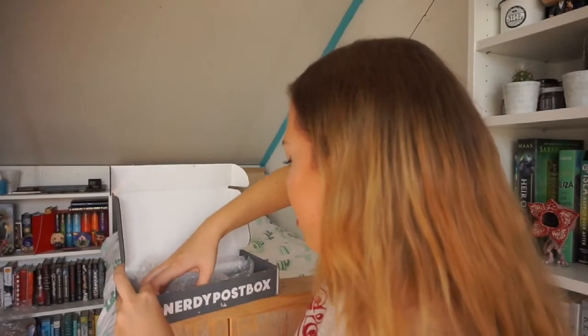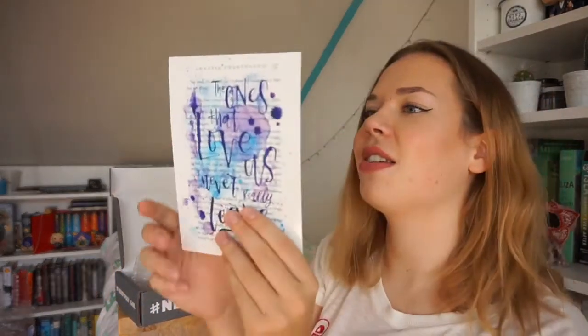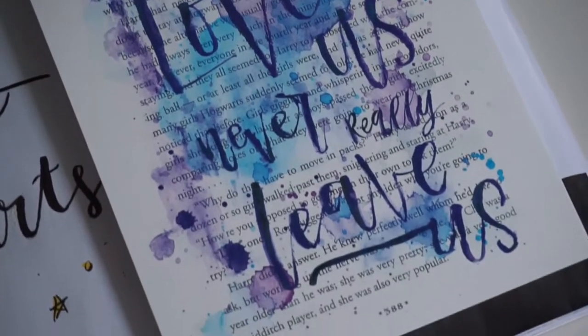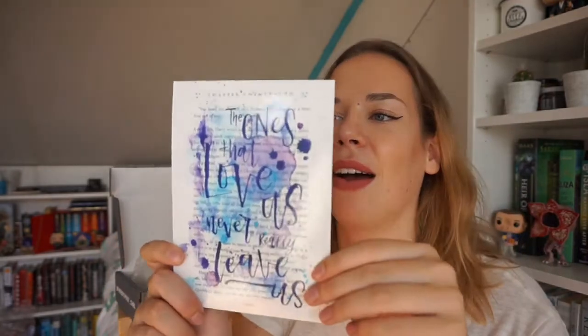I think this is the first print that I see. This is a print but also their spoiler card and it says 'The ones that love us never really leave us,' which is such a pretty quote. At the back of this quote you have a page from one of the books, chapter 22. I'll look at the spoilers afterwards when I've seen all the items.